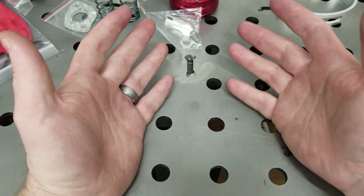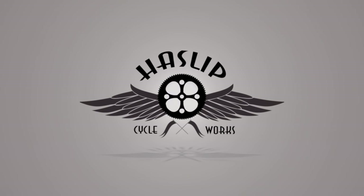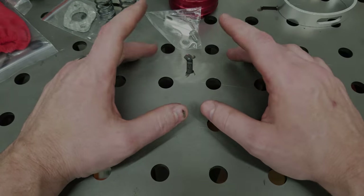I'm Robert and this is Haslip Cycleworks. Today we're going to continue working on our minibike project.